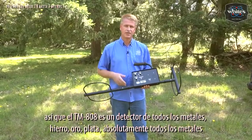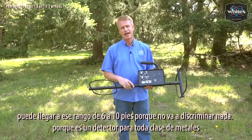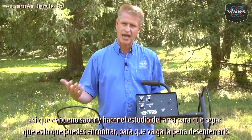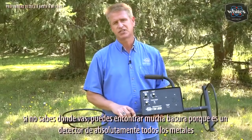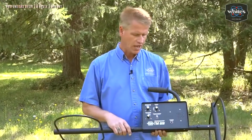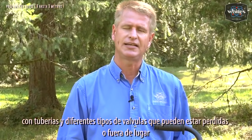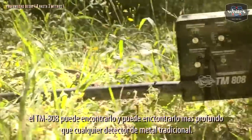The TM808 is an all-metal detector, meaning it detects every kind of metal — iron, gold, silver, all types. You really can't have any accurate discrimination in the six to ten foot deep range. It's going to detect all kinds of metals, so you want good research to have you in an area where there's likely to be something worth digging. If you're hunting randomly you're going to dig scrap metal, farm implements, and trash iron. A lot of people use the 808 for environmental use — finding 55-gallon drums at 16 feet, locating septic tank lids, and industrial applications with pipes and valves that might be lost or misplaced. Anything of good size metal, the 808 can find it deeper than any traditional metal detector can.